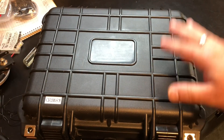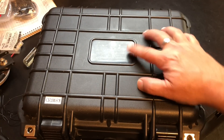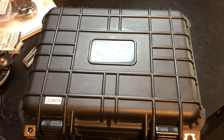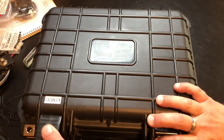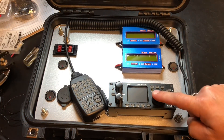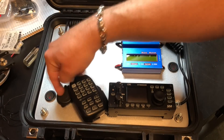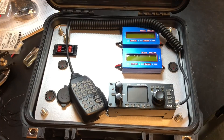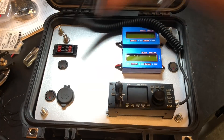Let's crack this open and see what we've got. This is one of the knockoff cases from Harbor Freight — I can't tell you the model because I peel the stickers off, but it's one size bigger than the very small one they sell. Inside we've got our Xiegu G90, some watt meters, some switches, some power poles, USB, and an antenna jack. Let's go around and talk about what everything is and why I did it this way.